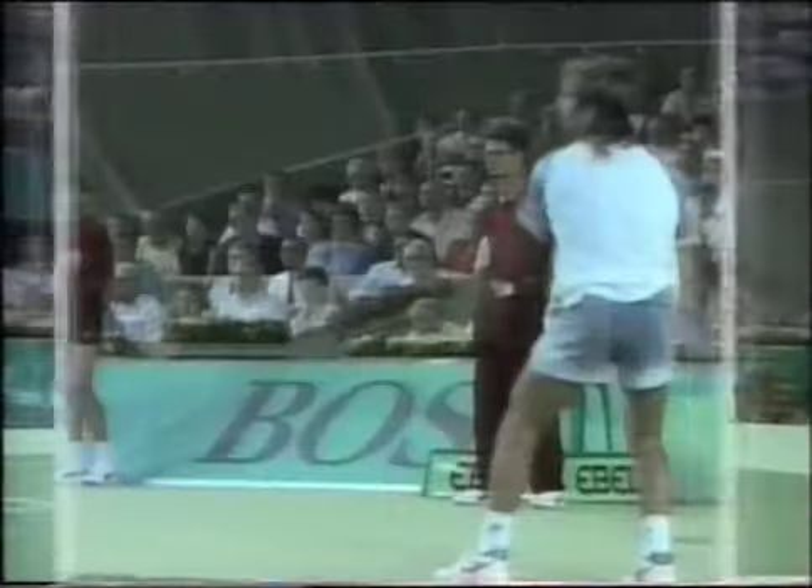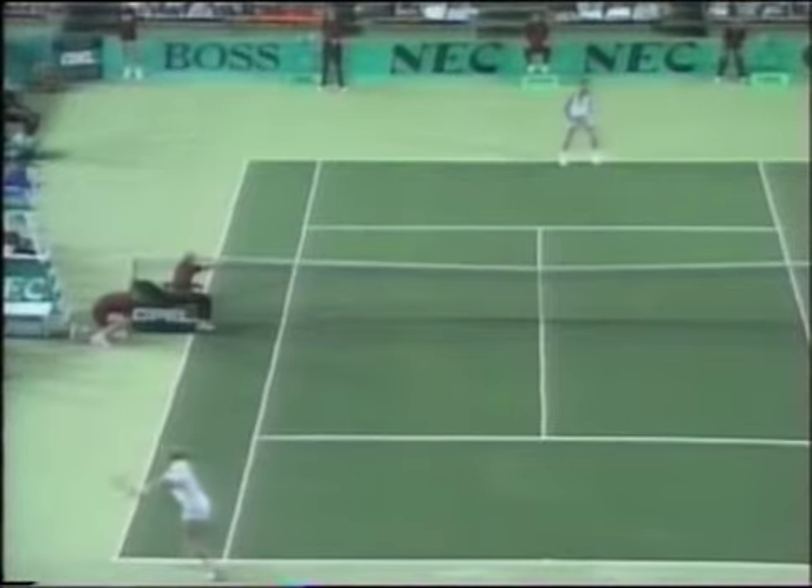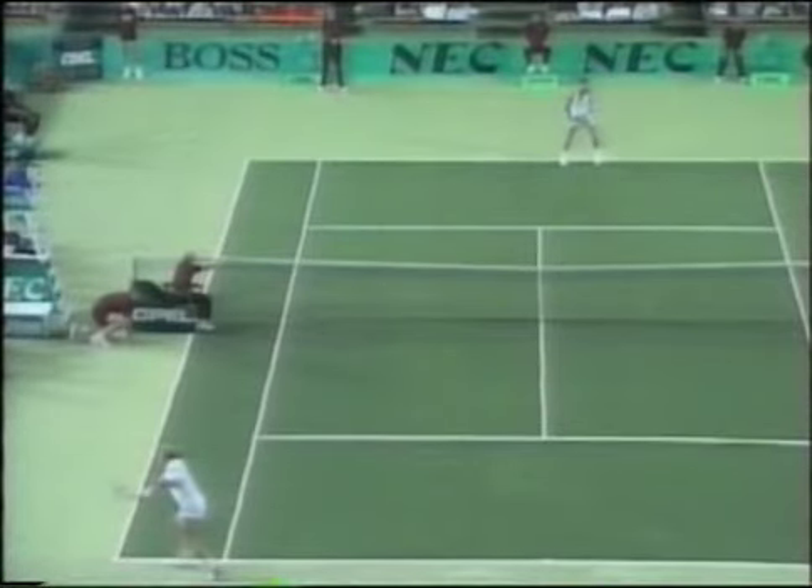Watch here in slow motion the extension of my arms and also the racket head acceleration when I meet the ball. Watch here — you can see. I hope you did.